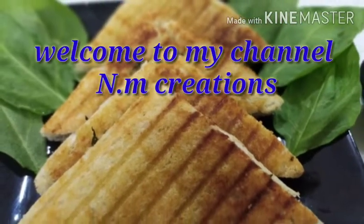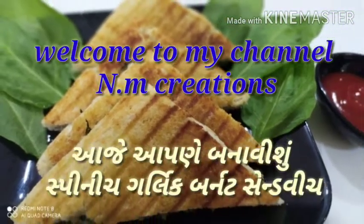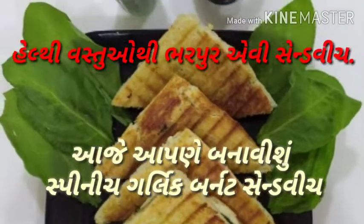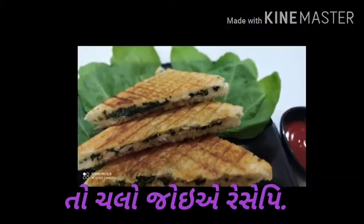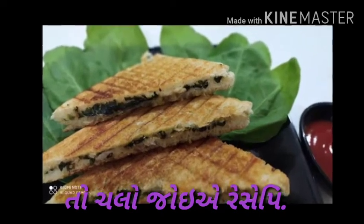Welcome to my channel and friends. Today we learn how to make spinach garlic burnt sandwich. It is a very healthy recipe. So let's try.